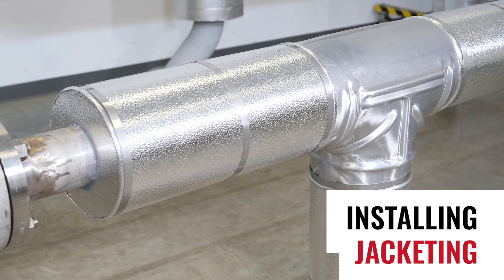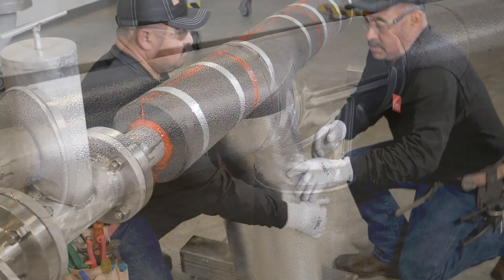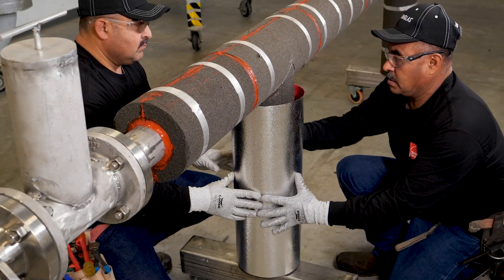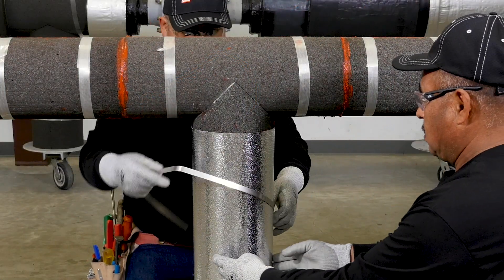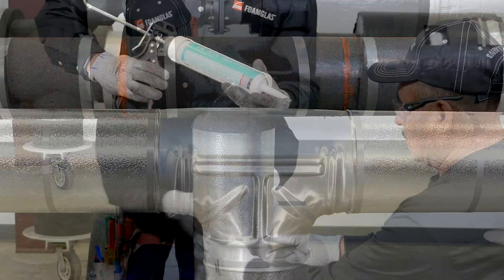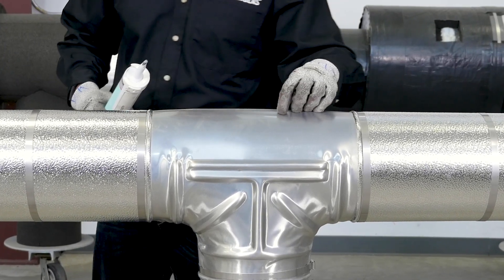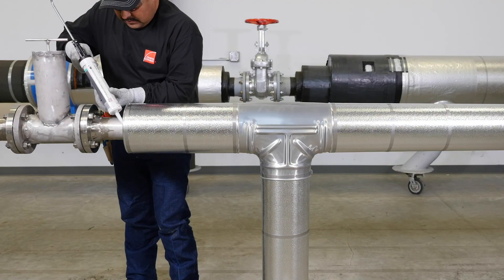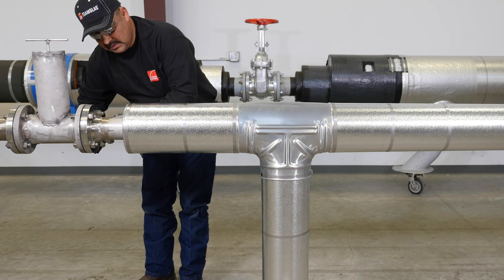After the insulation inspection and any necessary repairs are made, it's time to install the jacketing. Jacketing is used for cosmetic purposes or mechanical protection. In this example, we're using a stucco embossed aluminum. There are options to seal or not to seal the metal laps. When sealing the metal laps, remember that the hot pipe and insulation will expand and contract during operation. Therefore, it's important that when a sealant or adhesive is used, it's flexible, especially along the circumferential joints.